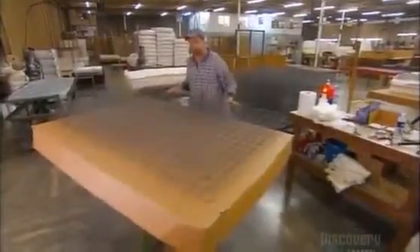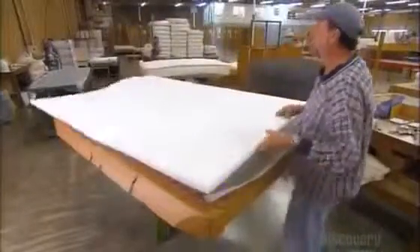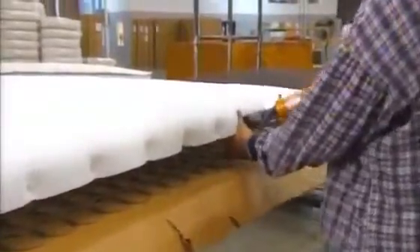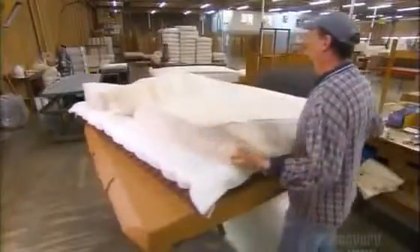Meanwhile, another worker prepares the coil spring. He covers it with protective netting. This high-density foam pad comes next. He staples the pad and netting to the coil spring. He puts a bottom cover on the mattress and tucks the foam and the coil spring inside.